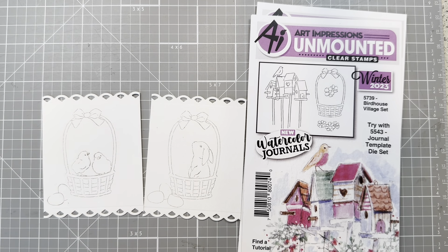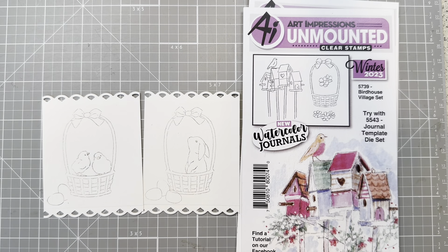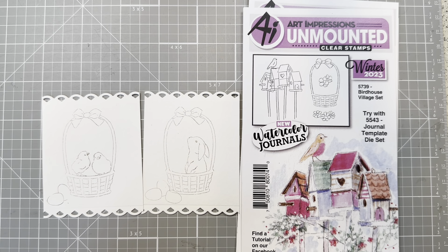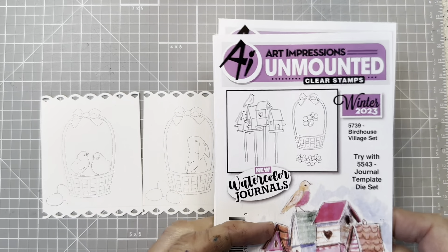Hello everyone and welcome to part three of the Art Impressions Easter Journal series. This is the center of the journal that we're going to be tackling today. We're going to be doing the watercolor projects first, and then once those are finished we're going to assemble them into our journal. So let's start out with the stamps that we're going to be using.